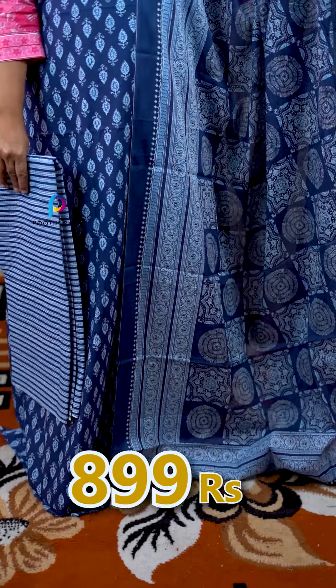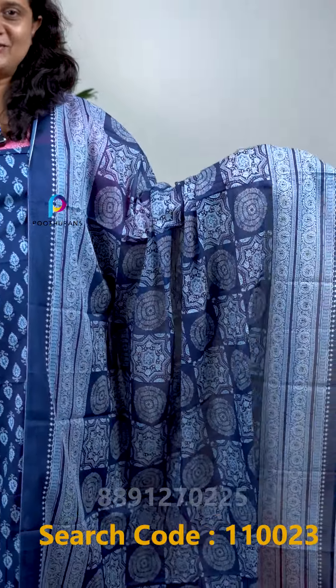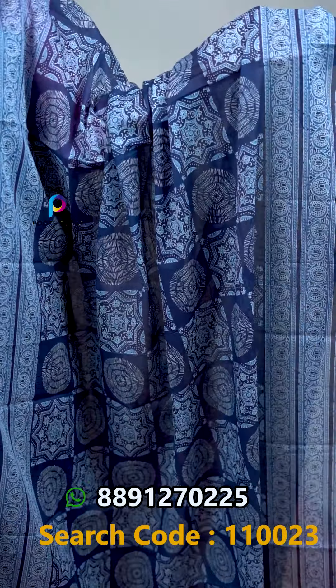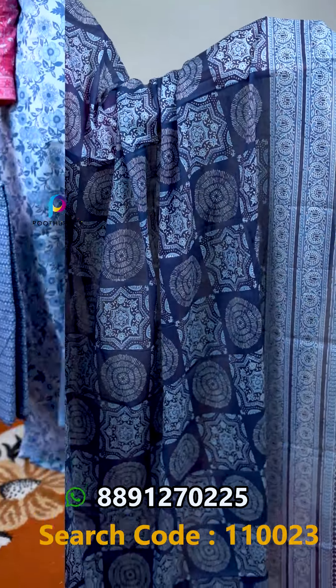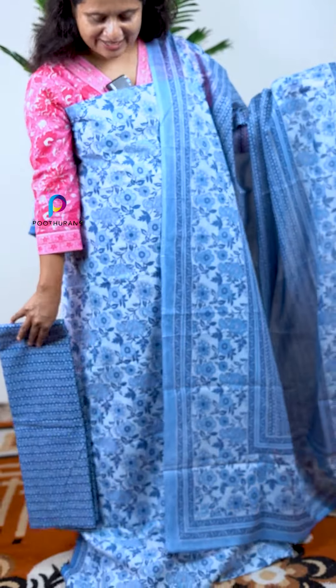We have different prints available in the indigo shade. It has a light blue shade and is available in different prints. The next design has a stripe design on the bottom.